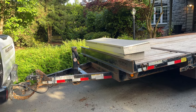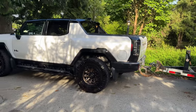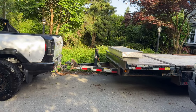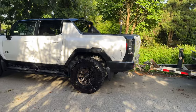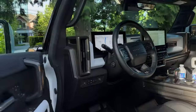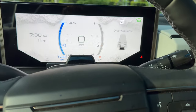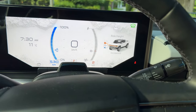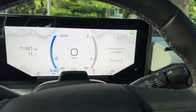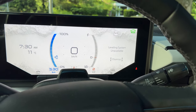I tried leveling out the suspension — tried raising it up but it didn't work because I forgot to raise it before I hooked the trailer on. I heard the air compressor run, tried again, but it's showing unavailable. So I'll need to drop the trailer and raise it up — I don't want to be driving on the lowest setting.